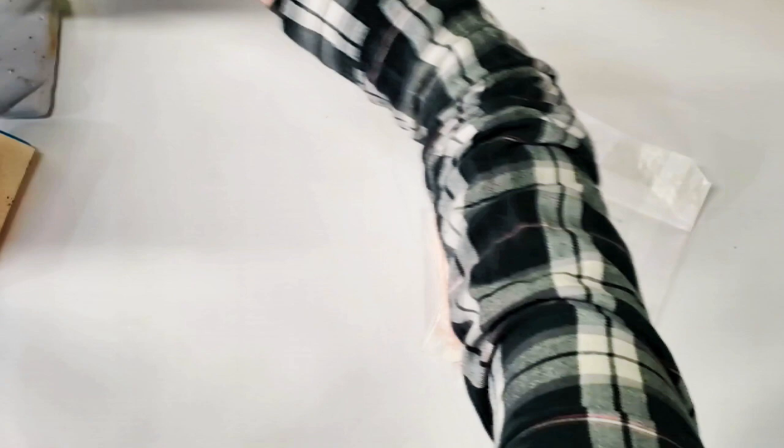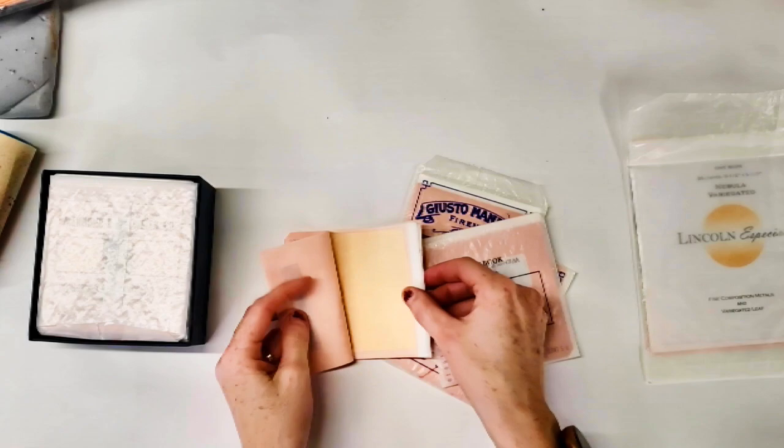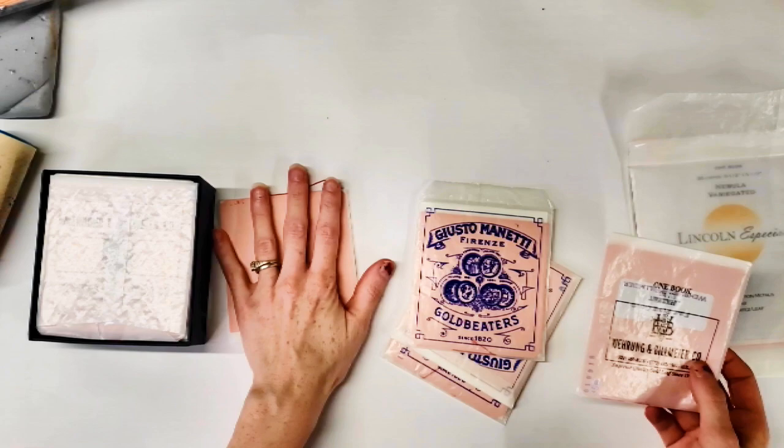I'm going to first be discussing the leaf itself. This is gold leaf — this is the real deal gold leaf, this is patent leaf. It's stuck to the sheets like that. There are different brands you can get. This is WB, which I usually use for a lot of jobs, and this is Minetti.